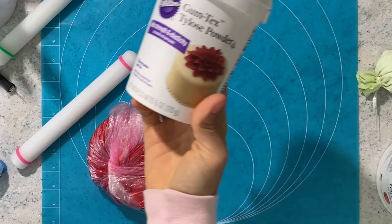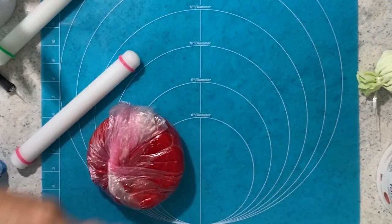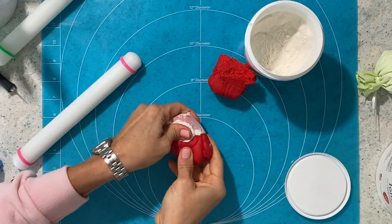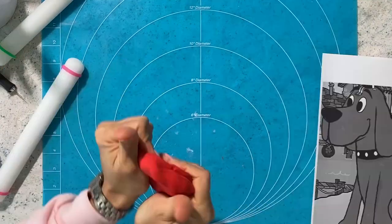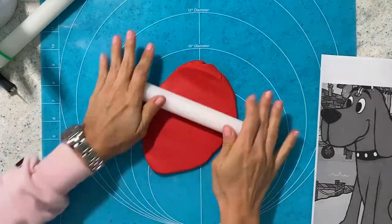The super tool for today is the gum-tex tylose powder. I am going to apply a good amount of that to my fondant until it's nice and firm. Once I roll it out really, really thin, this is going to help it dry out fast.